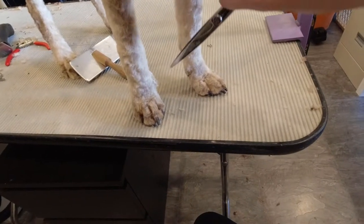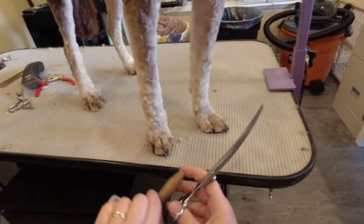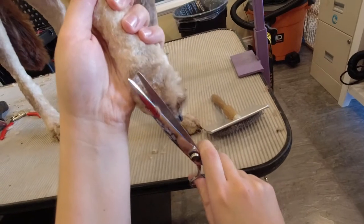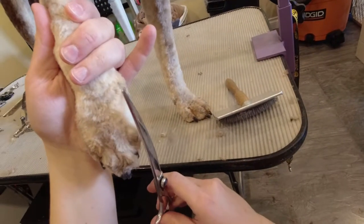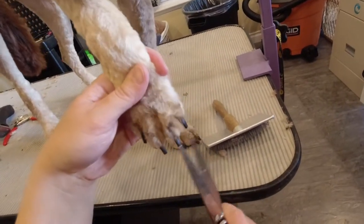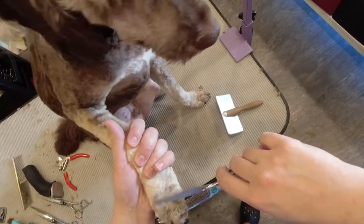I clean up the stray hairs on Bentley's legs and feet with my scissors. I use my thinning shears to help with blending and clean up any harsh lines.